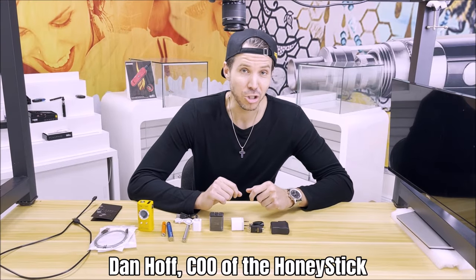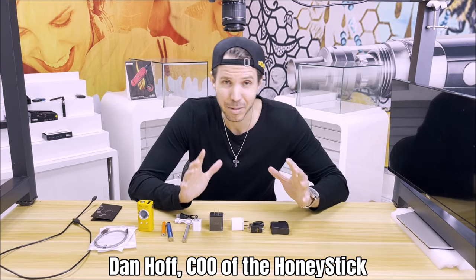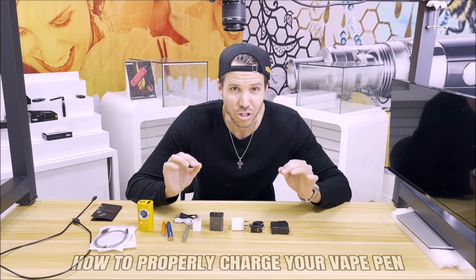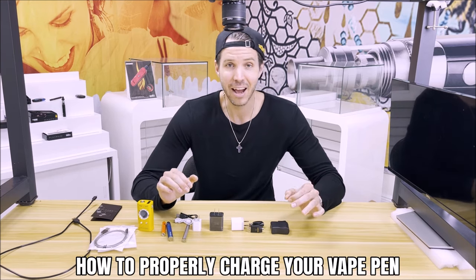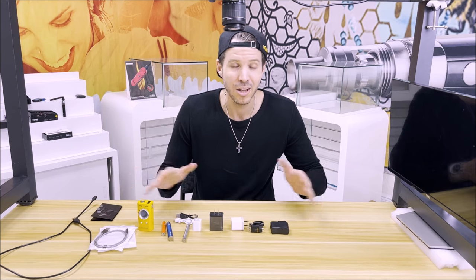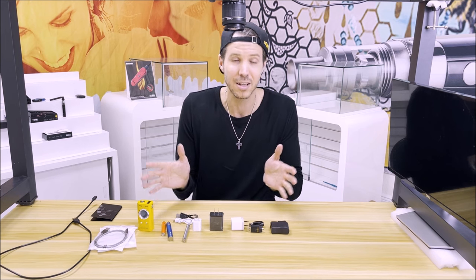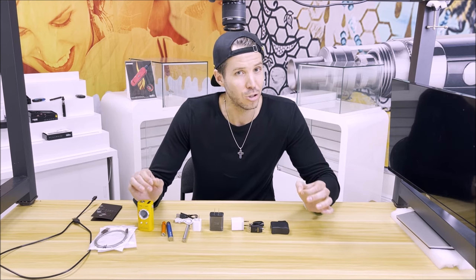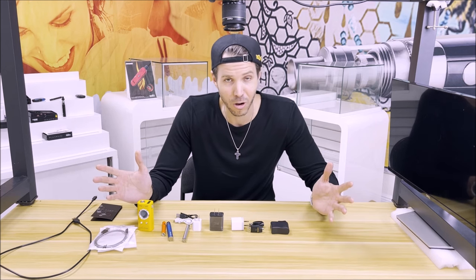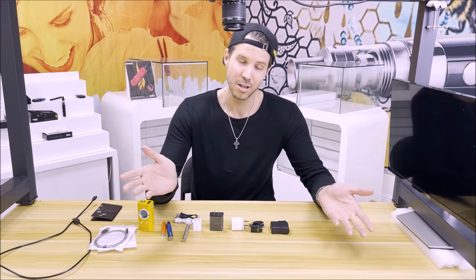Hi everybody, I'm Dan Hoff, Chief Operating Officer of HoneyStick, and today I'm going to address one of the most frequent questions that I get at our company, and that is questions regarding charging your vaporizer. This is a pretty broad area, and I'm not going to make it only applicable to HoneyStick vaporizers, but to any type of charging situation you can incur throughout your vape devices. So let's jump right in and start talking about the proper ways, do's and don'ts, facts and fiction about charging your vaporizer.